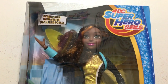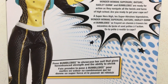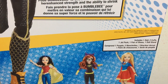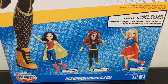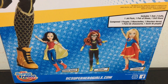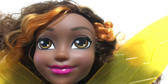Here is a look at the back of her box, which shows you what's all included. You get the doll, her cuffs, her jetpack, her shoes, and a doll stand. The other dolls they have out are Wonder Woman, Batgirl, and Supergirl.